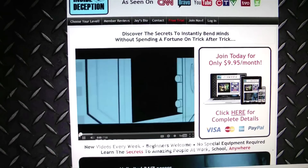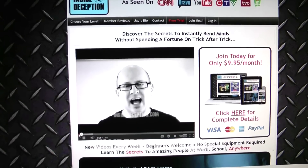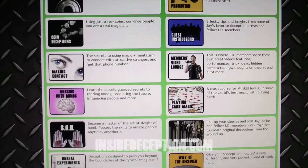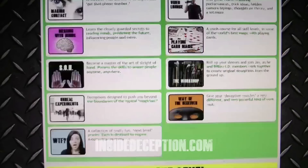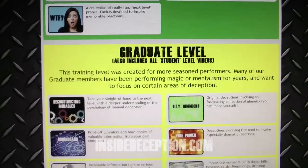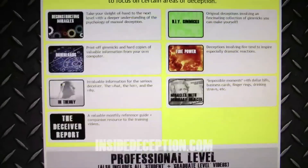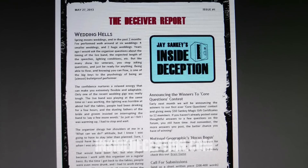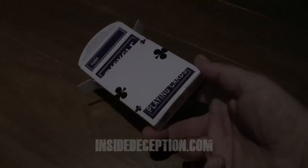For those of you who want to take your magic, mentalism, and pranking to the next level, definitely check out my Inside Deception training site, featuring 25 different categories of videos, including coin magic, card magic, mentalism, pranks, meeting women with magic at bars, and much more. There's also a forum area, monthly zine, and an exclusive download section where you can print out your own custom gimmicks.